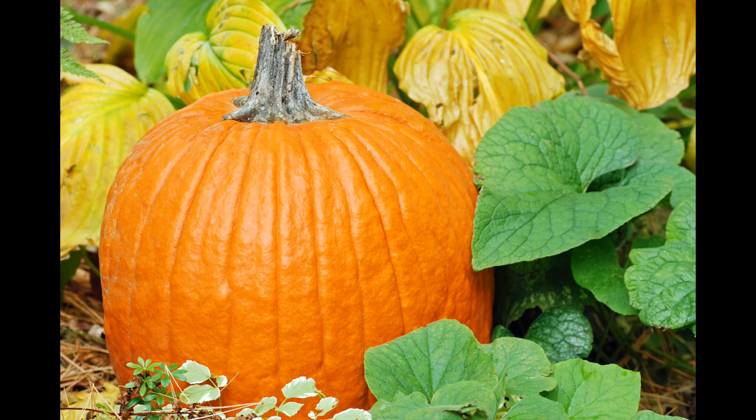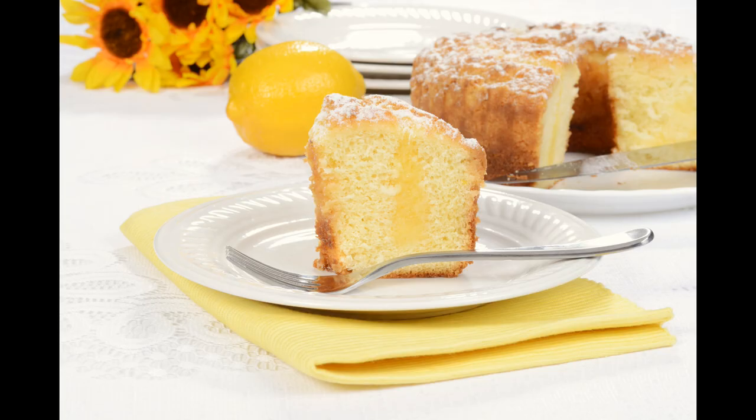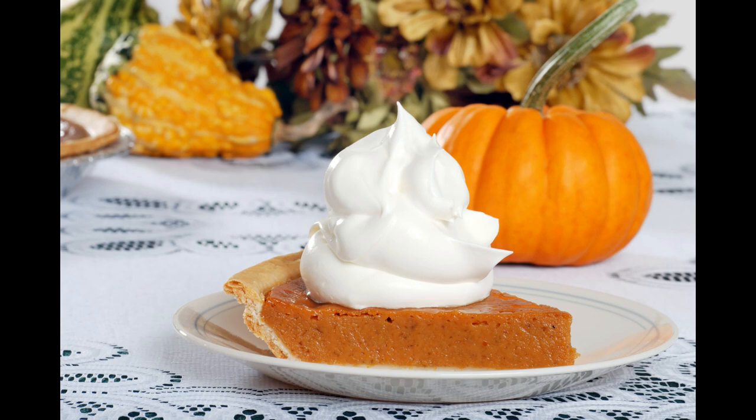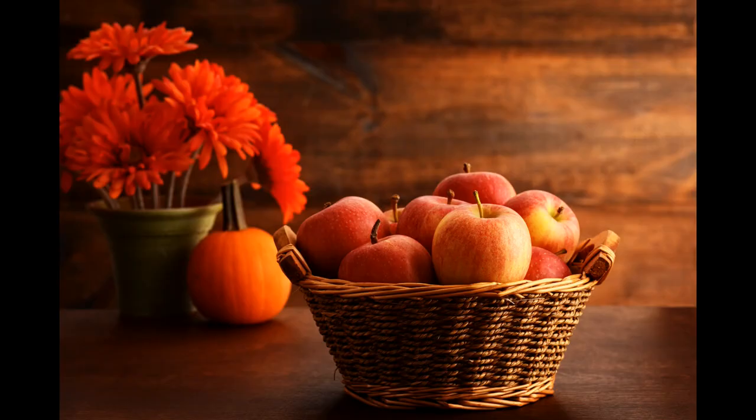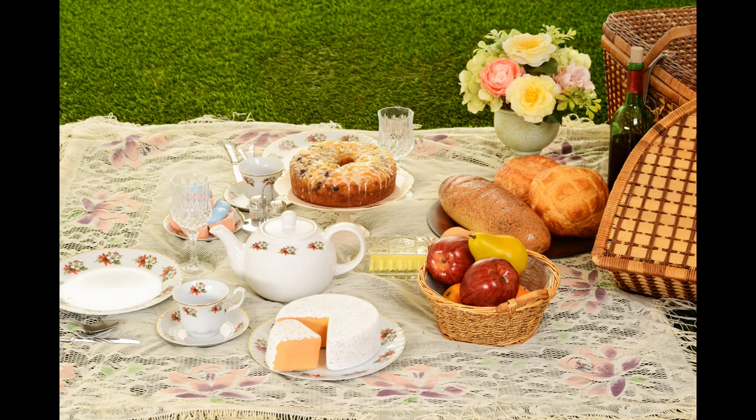Another thing we can add in is plants — leaves, things like that, or flowers. You can see in a bunch of these images how I've incorporated flowers. You can have a drink with a flower floating in it, put flowers on cakes, sprinkle them around, or have them in the background. The outdoor picnic one — I just got a little vase with flowers that helped set the mood, making it even more romantic. You can see through those images how plants help support the image and take it to that next level.